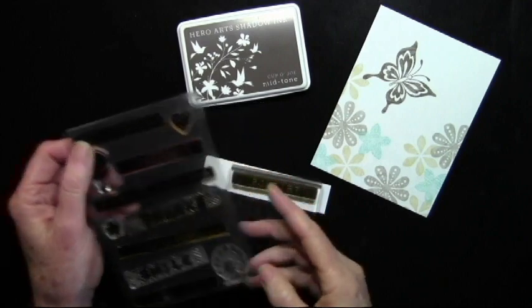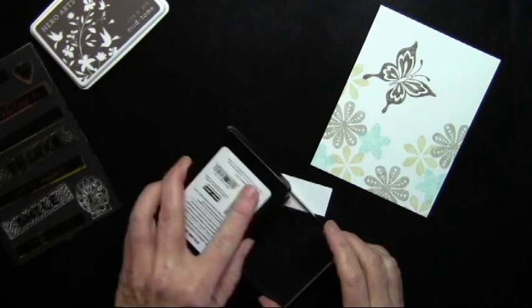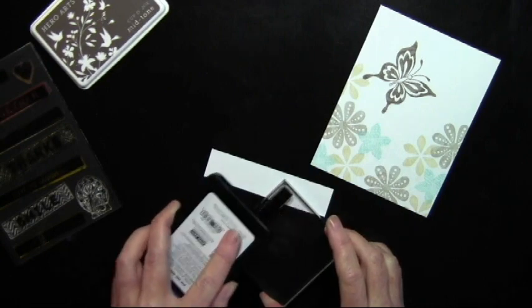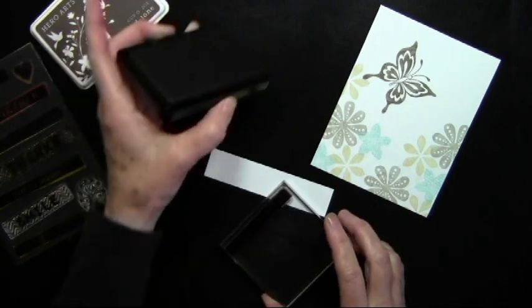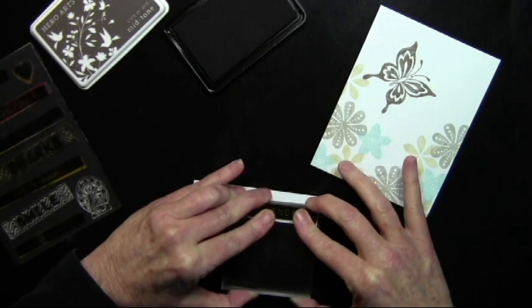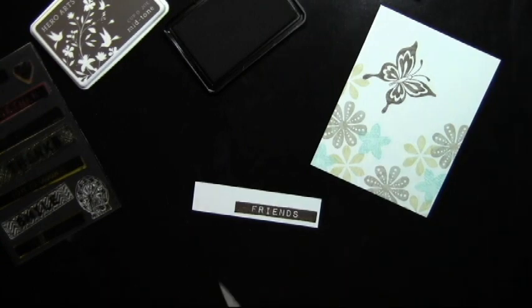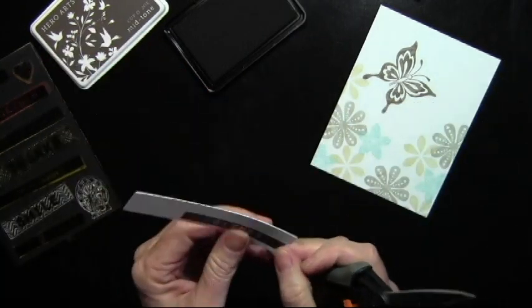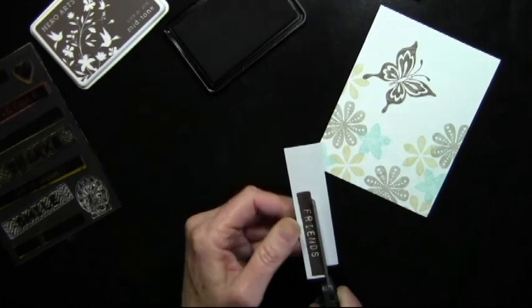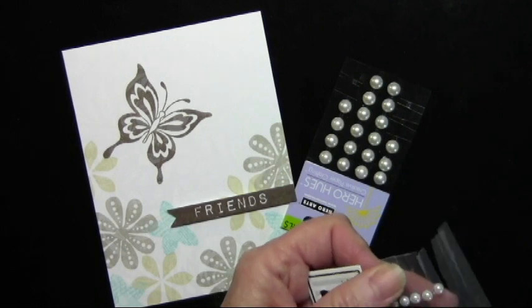Now I'll be creating a message and I'm using the Be Happy Clear set — this happens to be my new favorite message set because they're all like solid little strips. I'm just inking this up with Cup of Joe to match my butterfly. It looks like a Dymo tape type stamp where it's solid with the white words. I'm just stamping this under a scrap of snow layering paper and giving it a really good press. It is a shadow ink so it will end up soaking in — when it first stamps it looks blotchy but it fills in. So now I'm just going to trim this out with my scissors. I've added my message to my card and lifted it up with a little bit of foam tape and cut a little V at the end.